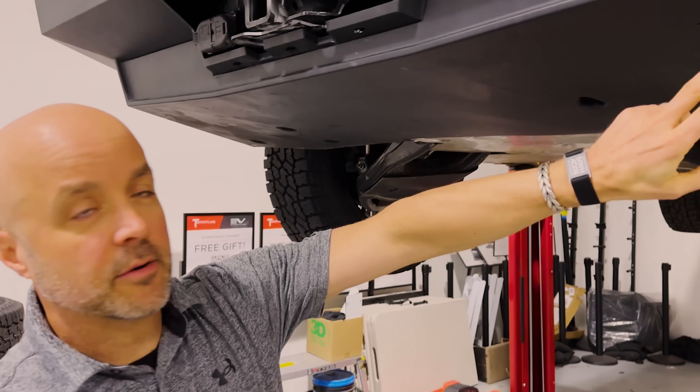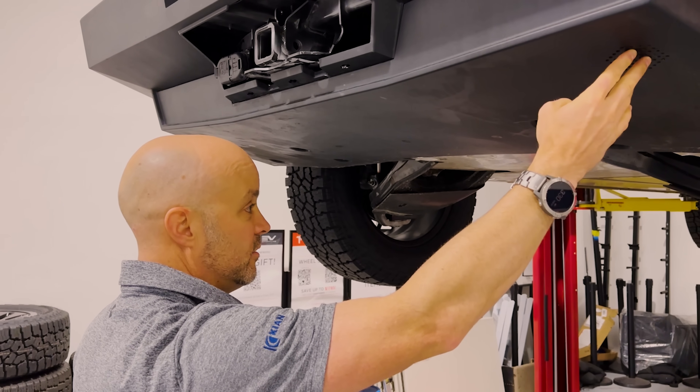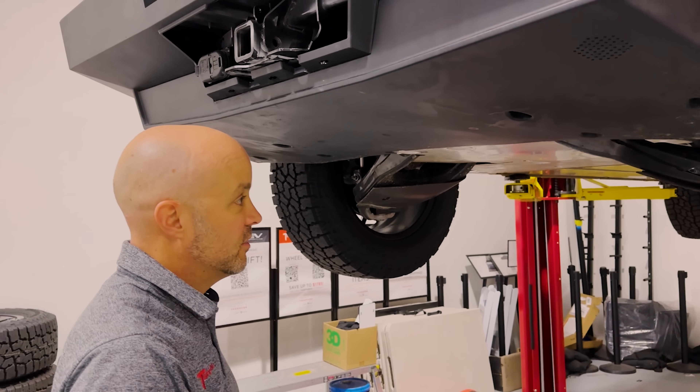We've got a speaker here — that's the reverse speaker back here. No surprise there.